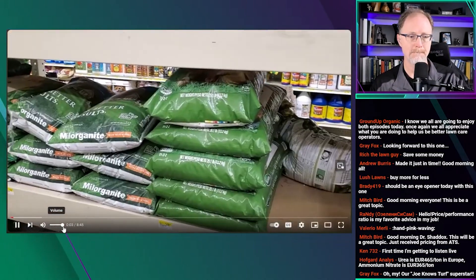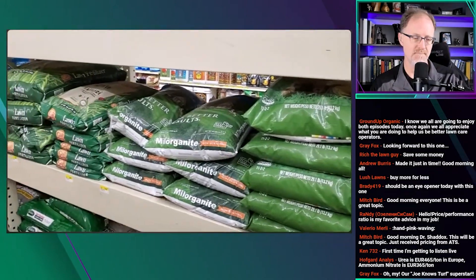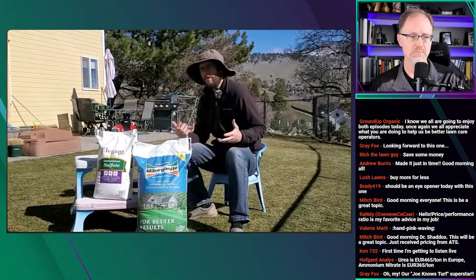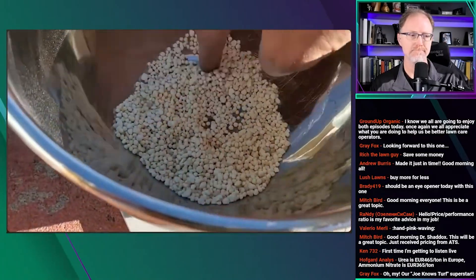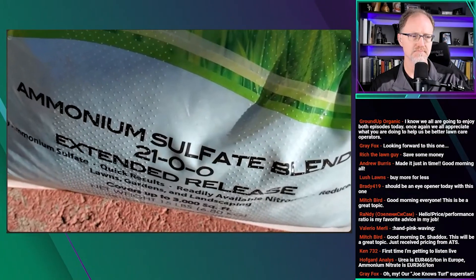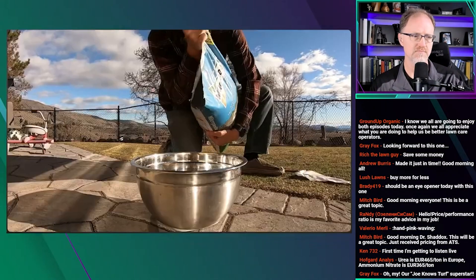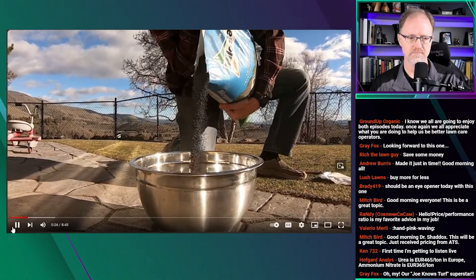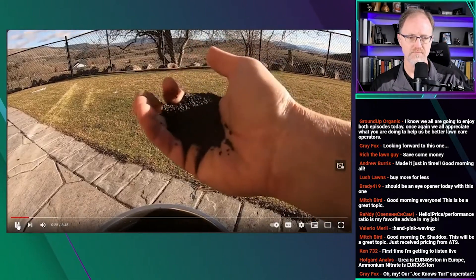If you fertilize your lawn with milorganite throughout the growing season, there's a really good chance that you're putting the wrong amount down. Let's talk about it here for the next few minutes. I'm going to use ammonium sulfate, a popular synthetic fertilizer, as a way to illustrate the problem. People are generally not putting enough milorganite down at a time, and/or they're putting it down too frequently. You're making the job harder on yourself.